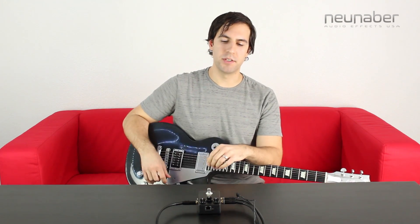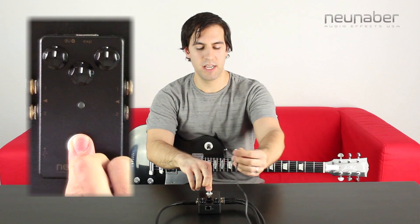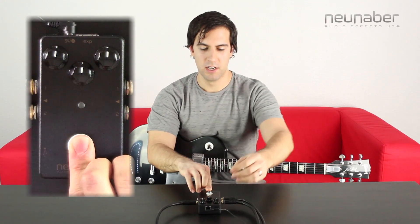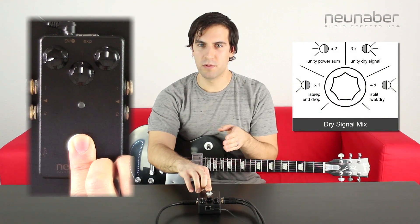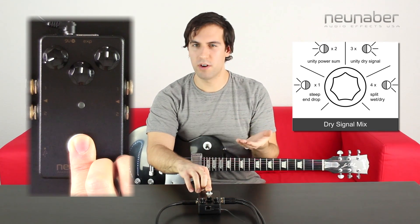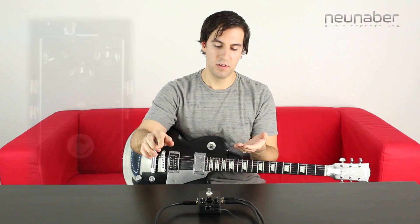Let's check out steep end drop first. Start with the power-up sequence: press and hold on the foot switch and then reconnect power to your stereo pedal. Once power is connected, turn the left knob slowly to the lowest range of the knob. Once you reach that range the LED will blink once. If it doesn't blink, then you've already got that selected. Let go of the foot switch and you're ready to go.